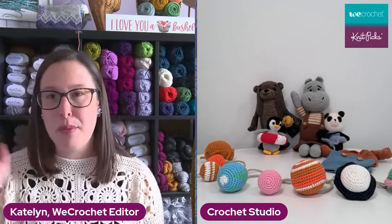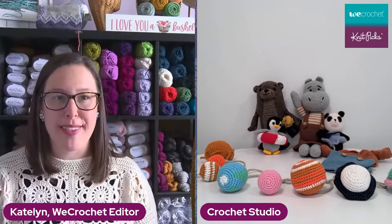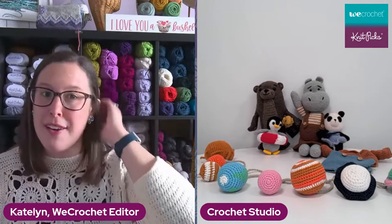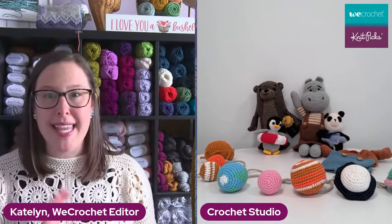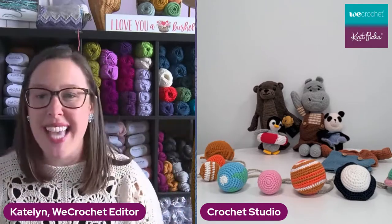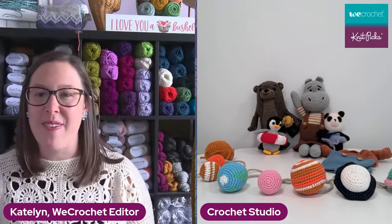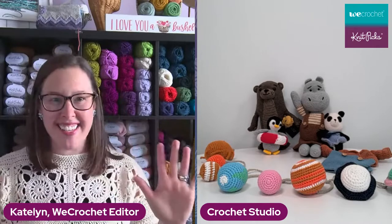You can buy the Stitch Together pattern exclusively on the We Crochet website, and you'll get updates every time a new block comes out. Hi Hillary — the otter is your favorite? Yes, they are all so cute, we love them.